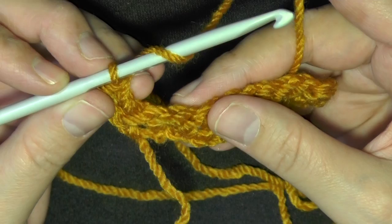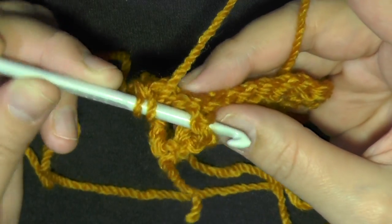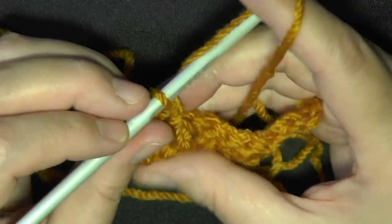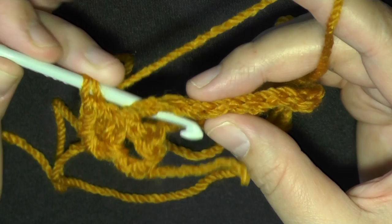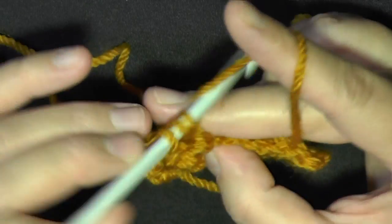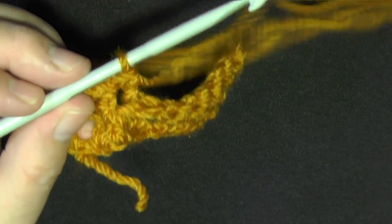When you want to make a front post, go in through the front and pull up that stitch and do a double crochet. Then if you want a back post, go in from the back and push the post back and do a double crochet.